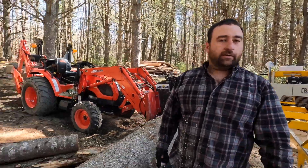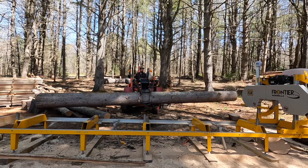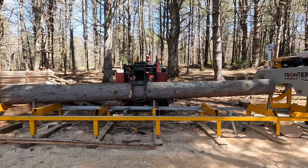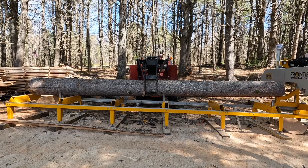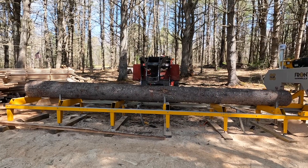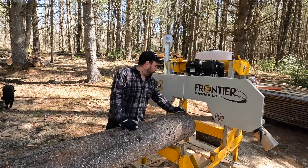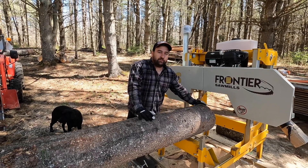Alright, we're going to load her up and saw it into roof rafters. Now this mill is set up for cutting 18-foot boards, but what we've got to do to get that 18 feet is we've got to go close to this blade. Otherwise we get short boards and we won't be able to cut all the way through it, so we've got to make sure we're close to the bandsaw blade here.